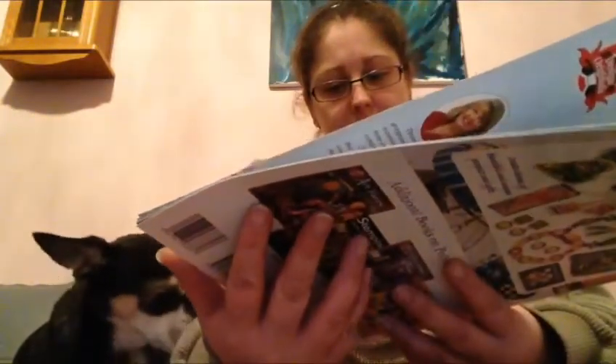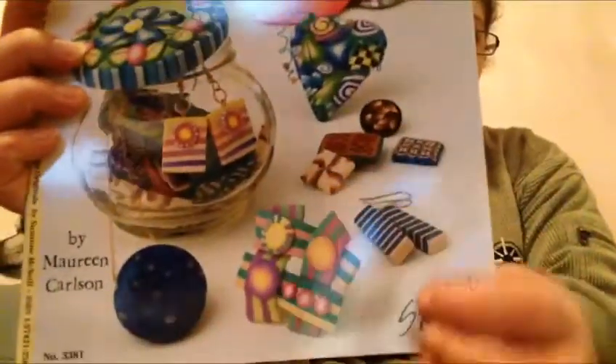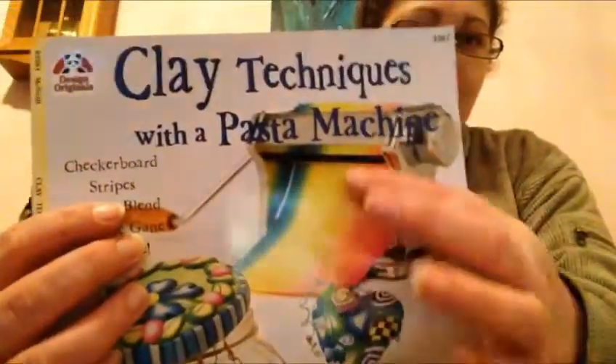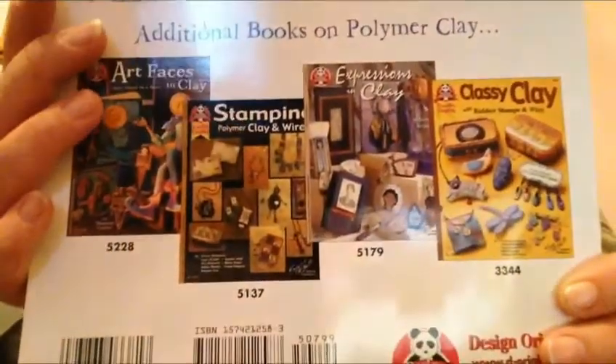I ordered two books, and this is one. Design Originals by Susanna Macnell — this is the ISBN number. As you can see, there are lots of pretty things you can make with it. Look at the designs. I just love this one. I see on the back there are lots more pretty things, so I might Google for those. Isn't that pretty?